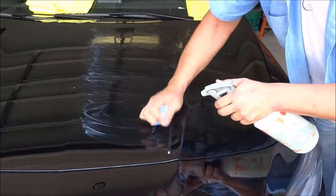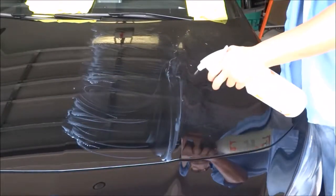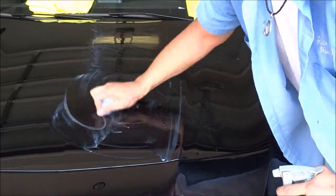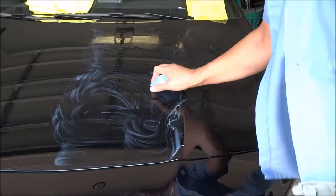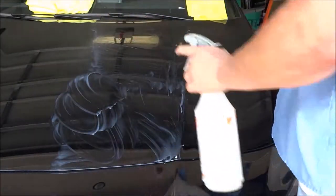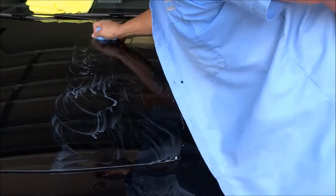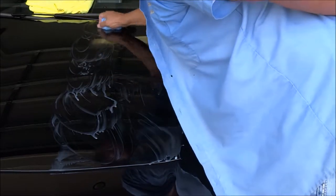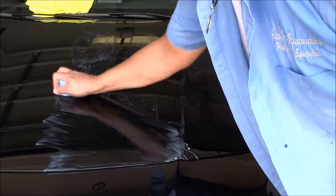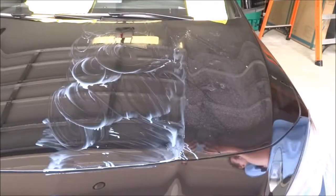I've tried Meguiar's clay, I've tried Pinnacle, some from Chemical Guys clay, I tried the Nanoskin, the Preptile — none of these products allow you to clay a black brand-new vehicle, not put any wax on it, and not have any scuffs in it. This is the one product I've been able to do that with: Auto Magic fine-grade clay bar. Without a doubt, it is the best product on the planet for removing overspray.